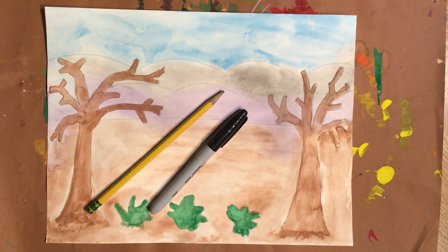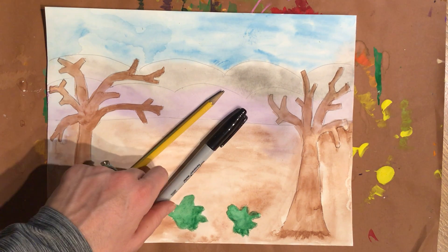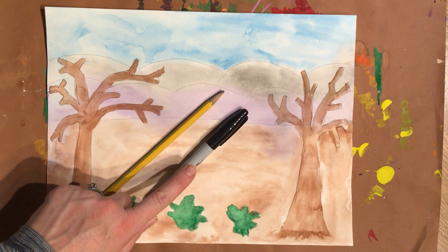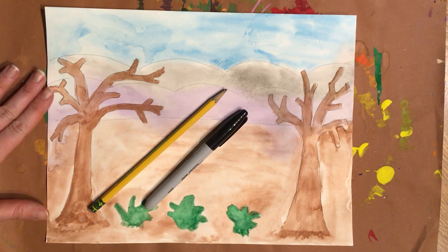Welcome to our last video to wrap up our lesson. These are the materials you're going to need: a black sharpie — the black sharpie that you should have in your art school supplies — a pencil, and your dry composition.